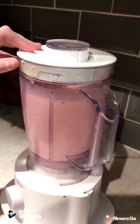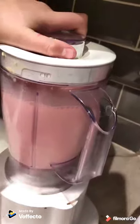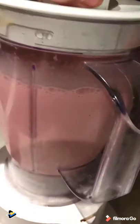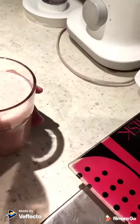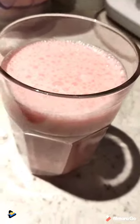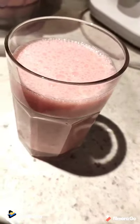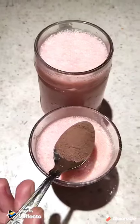So now as you can see it's done, and here is how it's going to form — it's going to form as a pink strawberry kind of color, and it smells so good. We'll just pour it into this glass. You're gonna need a spoon of coconut and you can put it on top.